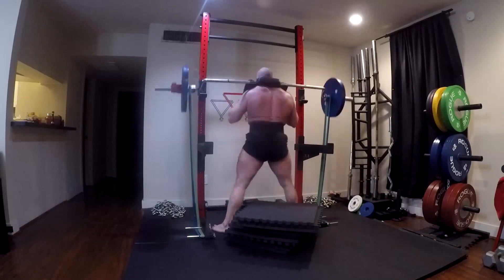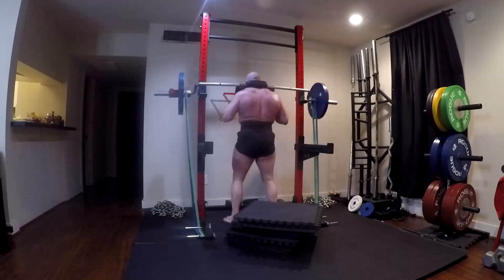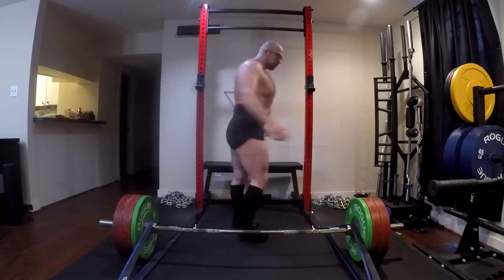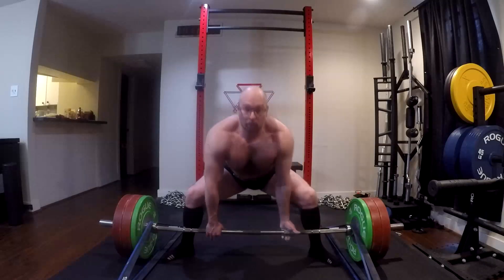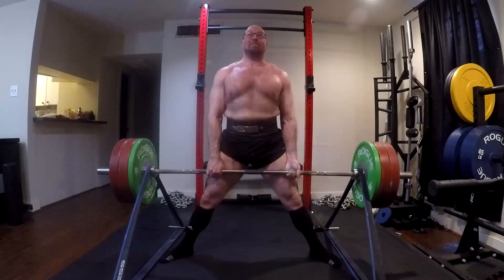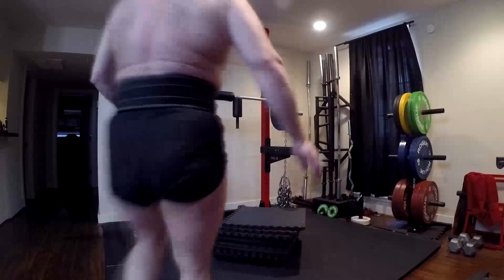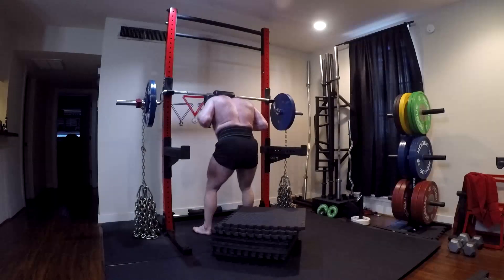Experts have pointed out that effective rep theory is only true with slow reps. When we start moving the weight fast, reps way far away from failure start to hit upper-threshold fibers. With speed work, let's say on average you're doing 10 doubles on the speed box and 10 singles on the speed pulls — that's 30 effective reps for your entire lower body. That's the equivalent of taking six sets to failure, if we use the effective rep theory.